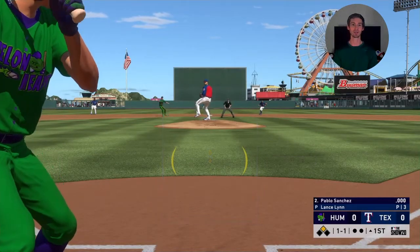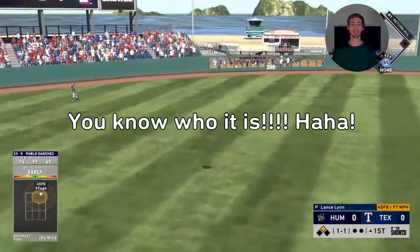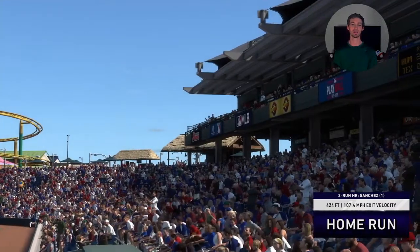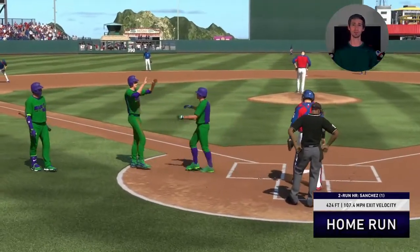I've got a little special clip for you here. First game, first inning — I'm just testing out the sliders and seeing. I didn't even know if this all was going to work. And our boy, the secret weapon, gets us on the road. I actually have the game right here — I might as well pull it up.